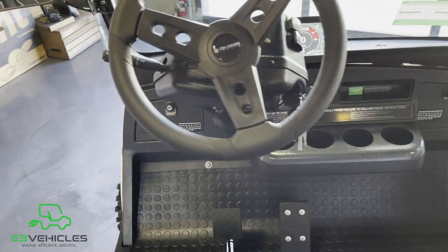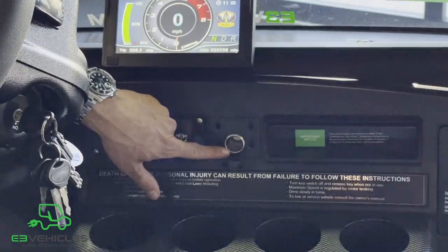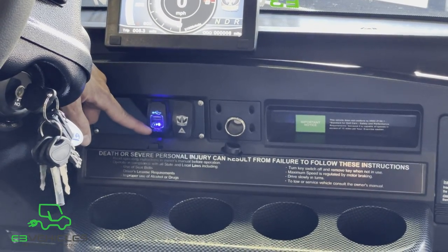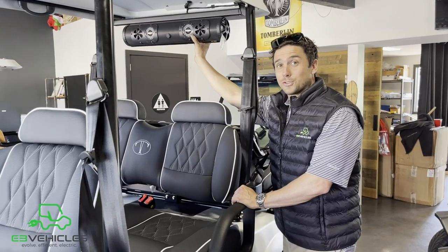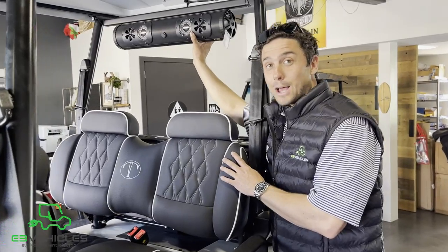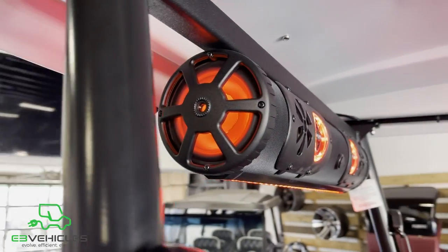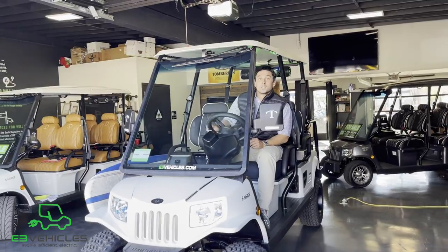You have two options to charge your phone: the 12-volt adapter that comes standard on all Tomberlins, or the two USB ports specifically on the 2021 loaded Tomberlin Ghost Hawk. And what's driving without music? The Bazooka soundbar is the solution — simply power on, get some lights on, and you can hit the road in style.